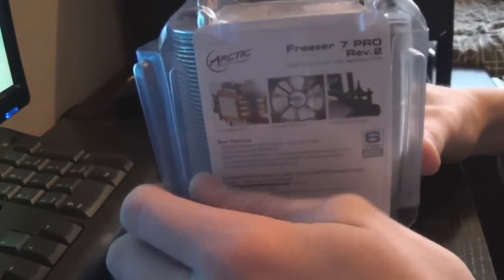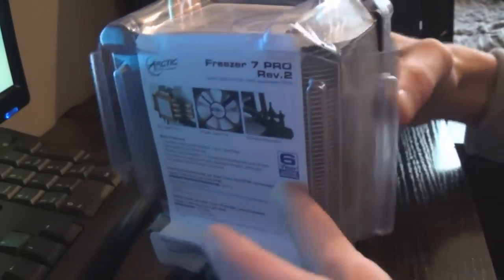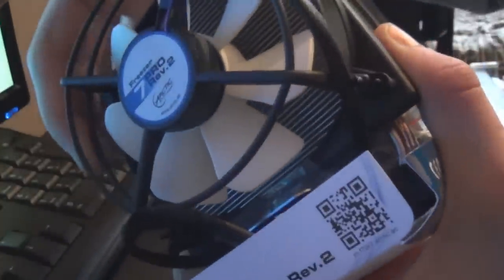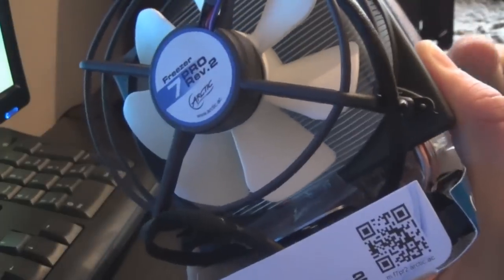There are two latches and then there's also one on the bottom. You take this front piece of plastic off and then get the cooler out of the box — lift it out carefully, not grabbing the frame of the fan, because this fan frame is pretty flimsy and cheap. If you pinch it together it'll just crack the plastic.